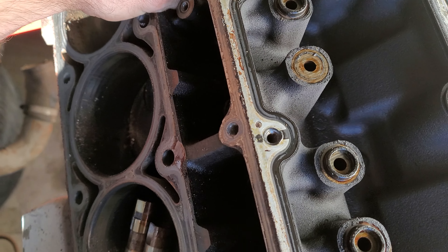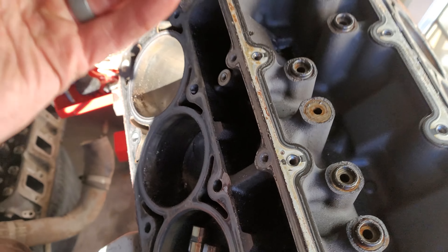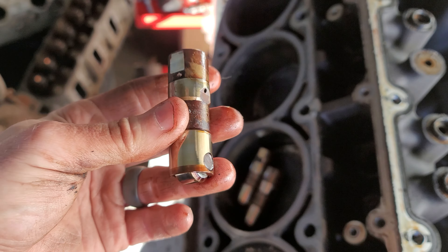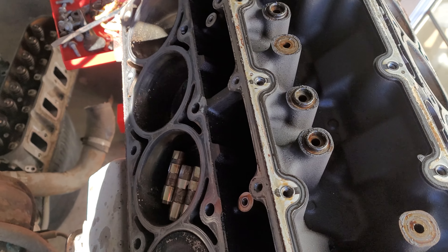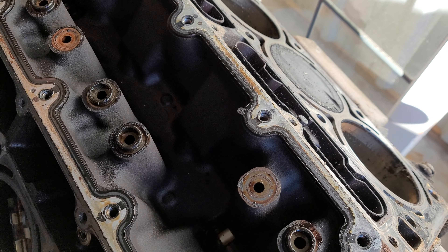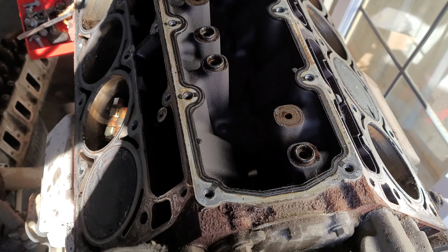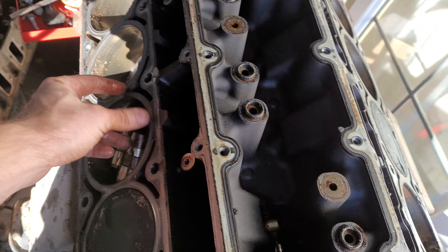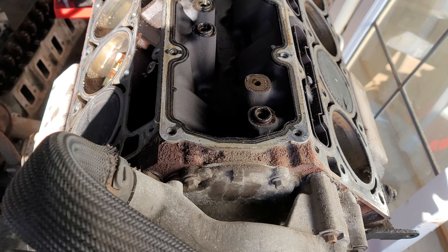If I'm able to find one of my old lifters from the AFM motor I will show the difference, but they are much longer and have kind of like a spring application for when they're shut down. The 6.0s are generally non-AFM — I think they're all non-AFM. Somebody can feel free to correct me if I'm wrong there, especially in the Gen 4 years. These lifters generally aren't going to cause you any issues, that's why the 6.0s are generally going to be more bulletproof.